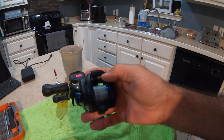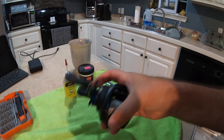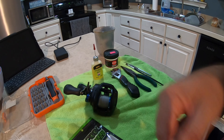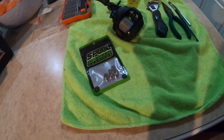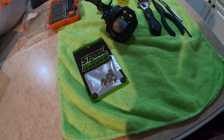It doesn't cast as good as it should, and it certainly isn't spinning as good as it should, as you can see. So I think it's the bearings. I'm going to replace them with these really high speed bearings and we're going to see how it does.